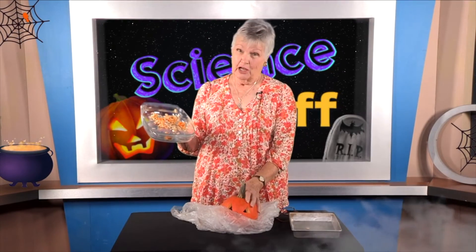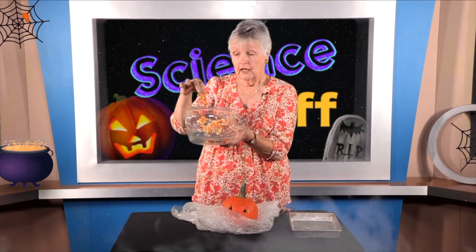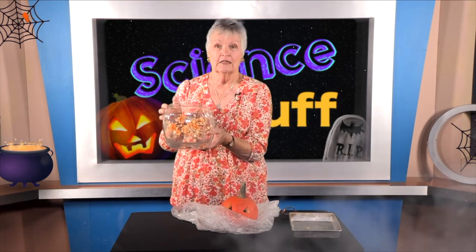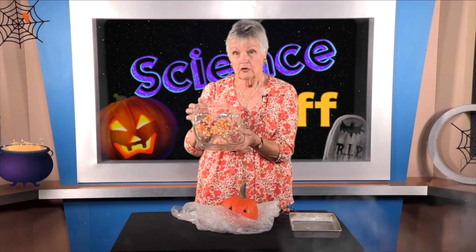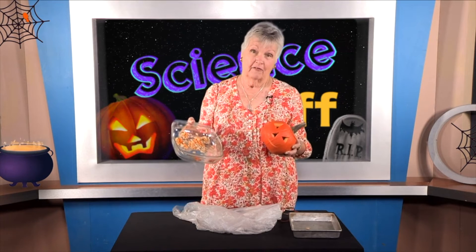Now we've finished carving our jack-o-lantern and we have all of these seeds, with a few still left inside. If we were going to make this a science investigation, we would truly count the seeds — and there's a lot of them, so it would be fun to do with a friend. One way to count a lot of things is to put them in groups of ten: 10, 20, 30, 40. You could also ask: how much do they weigh, or how much of the pumpkin's weight is seeds?